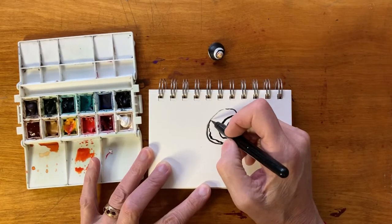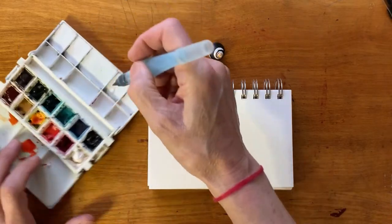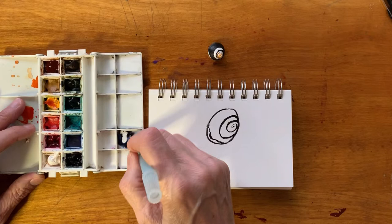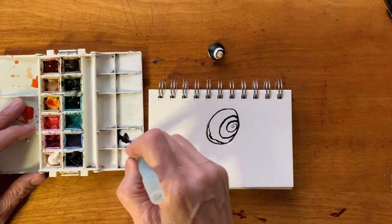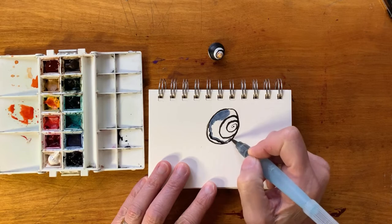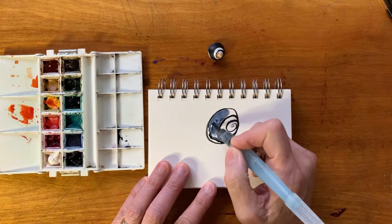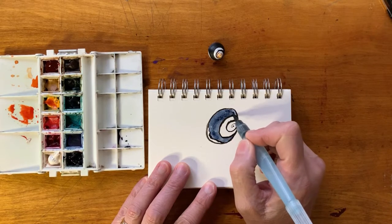Now I could just go ahead and fill this whole area in with ink. One of the colors I have over here that I really like for doing ocean shells is an indigo blue. So I'm just going to put a few drops of water in here and grab some of my indigo blue, and start putting a layer of color in there, just to kind of capture that dark blue that the shell has.